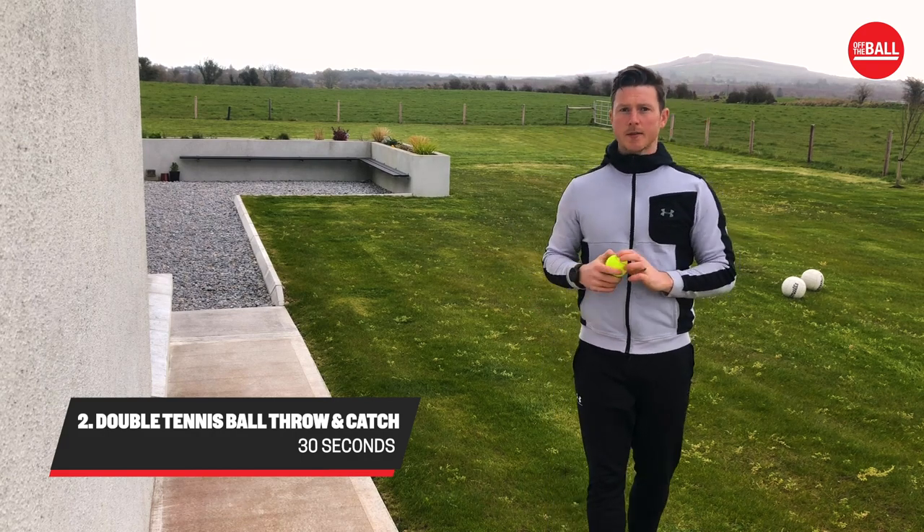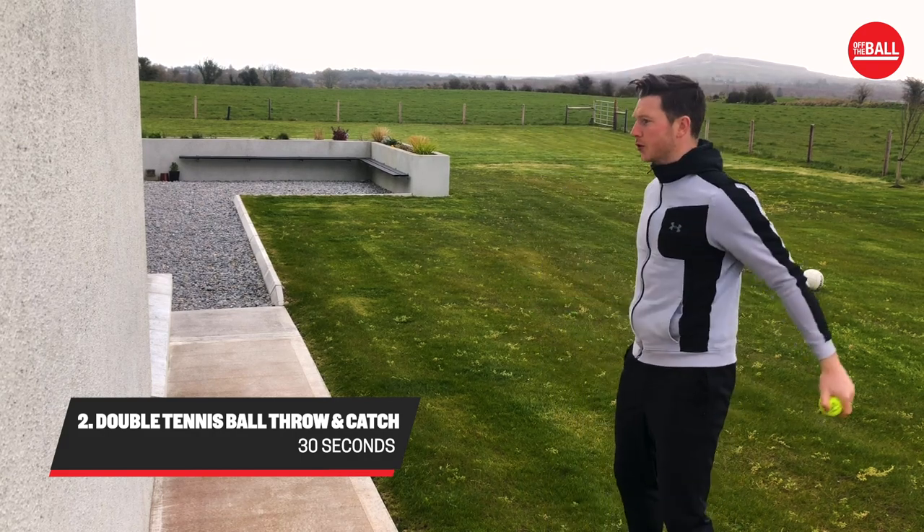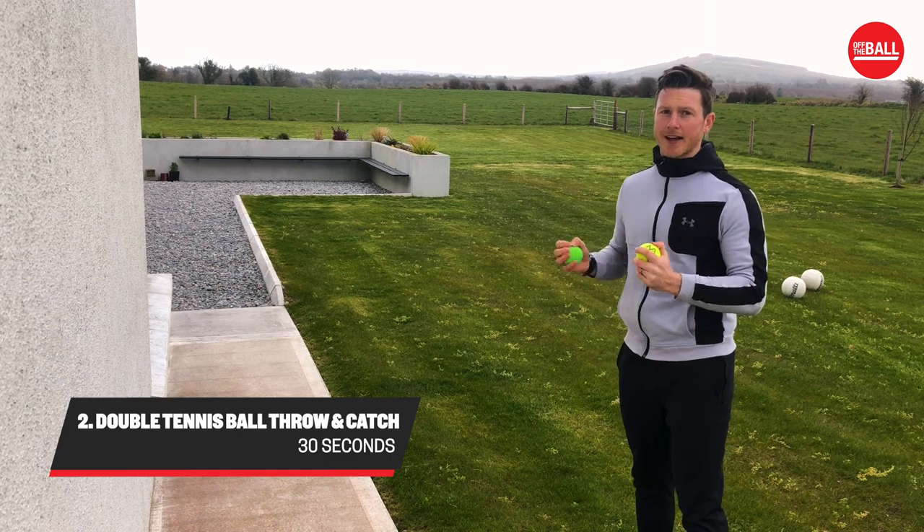Next one, you're going to need two tennis balls. Simple hand-eye coordination — you throw two tennis balls at the same time and try and catch them.